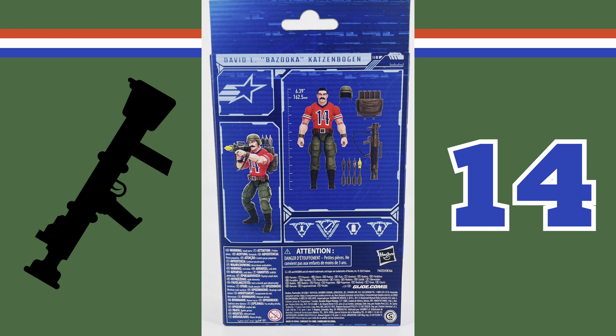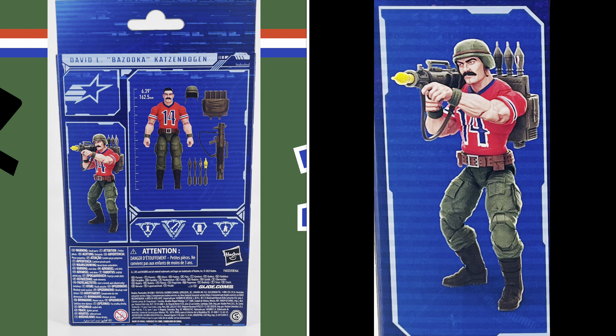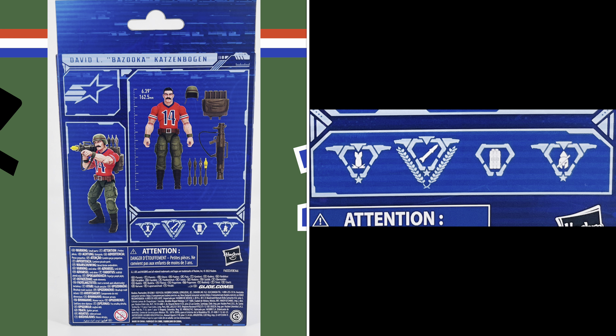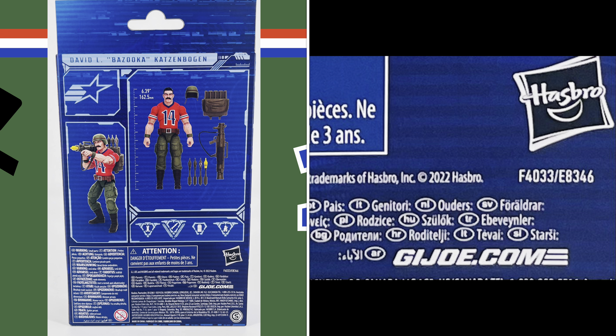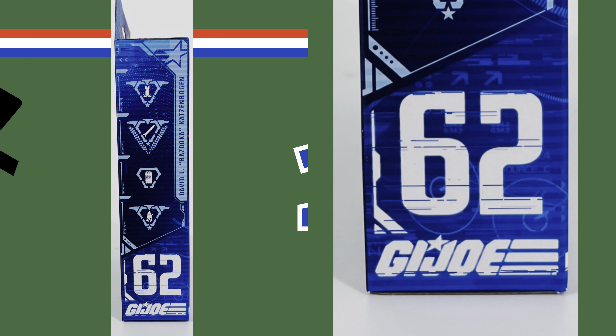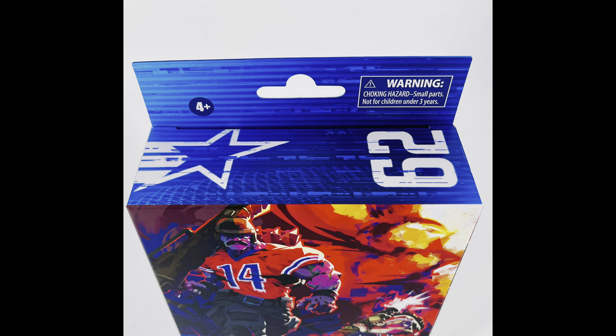The back of the box has Bazooka's name at the top. You also have the G.I. Joe Classified star, a picture of Bazooka all geared up, a picture of Bazooka with his measurements at 6.39 inches, and all of his accessories. You also have his G.I. Joe Classified files, the Hasbro logo, and the G.I. Joe dot com web address. The left hand side of the box features Bazooka's G.I. Joe Classified files, and it indicates that he's the 62nd figure in the series with the G.I. Joe logo at the bottom. The top of the box also has the G.I. Joe Star and indicates that he's the 62nd figure in the series.